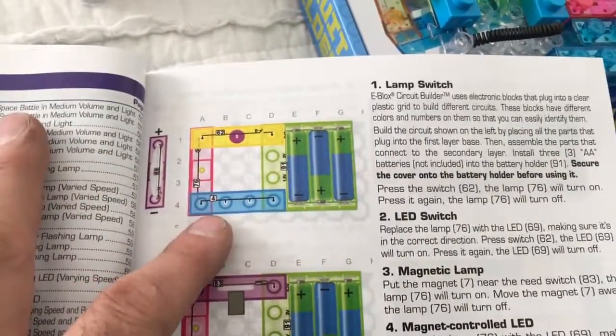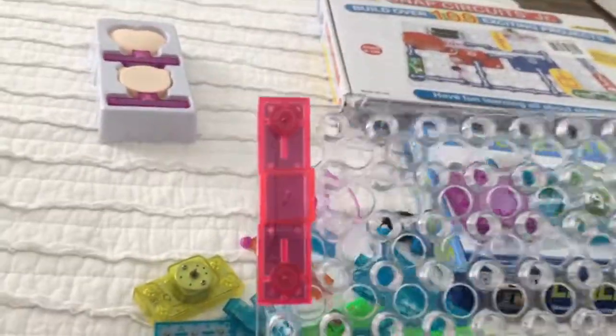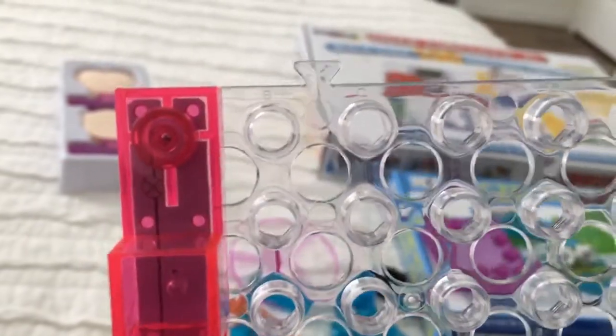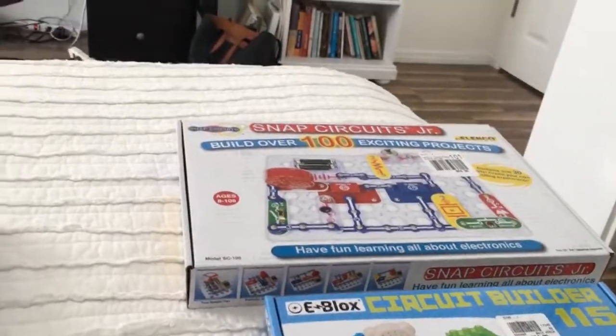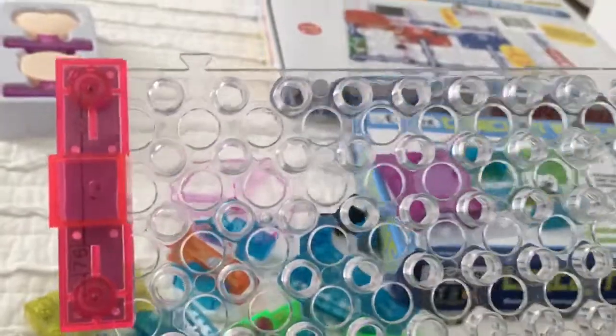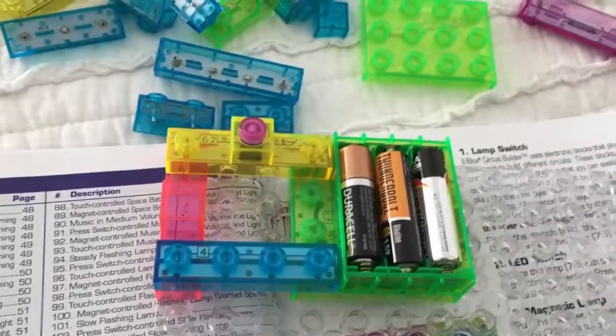The first project is a light lamp switch, so let's give that one a shot. As you build this it's really hard to see, but there's a B right there - I have this on A and that's A1. The snap circuit setup is almost exactly like that. They tell you where everything should go on the grid. It's harder to see the letters and numbers, but if you look hard enough - there's number six and there's five right there. That took me like 30 seconds to complete.